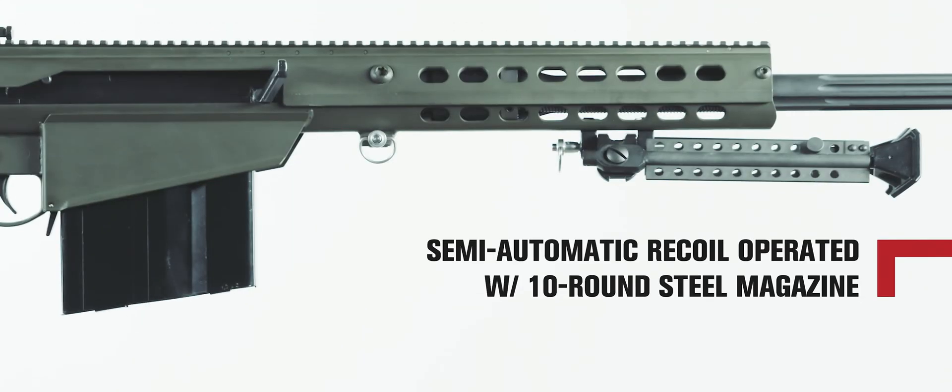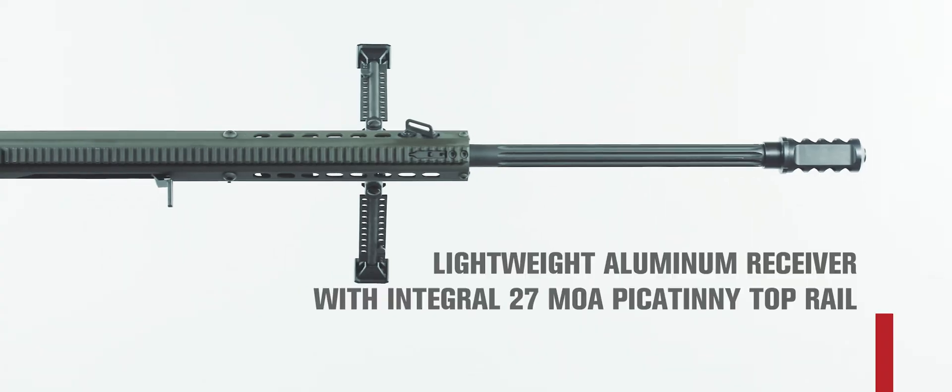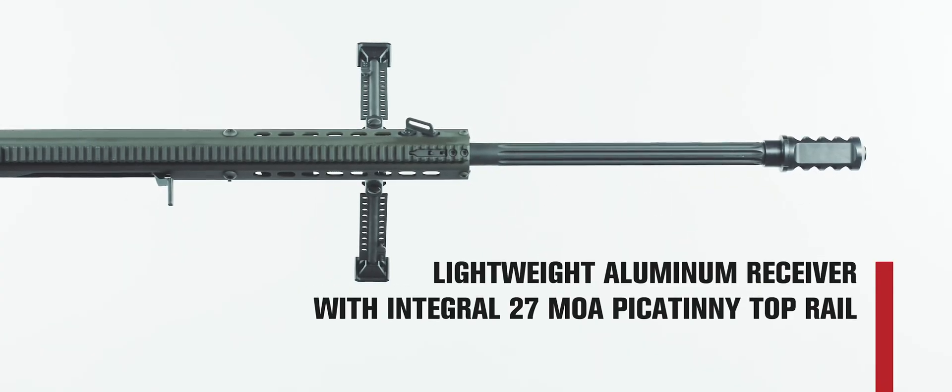Utilizing state-of-the-art design, manufacturing, and materials, every component of the rifle has been engineered to be lighter and stronger than its predecessors.